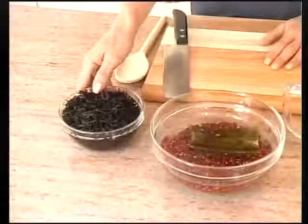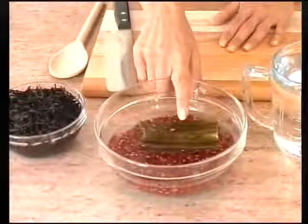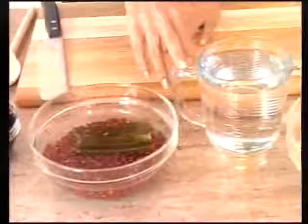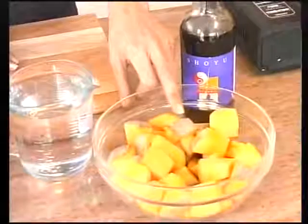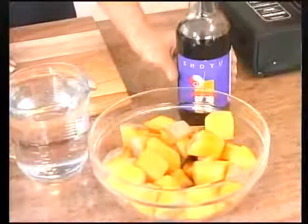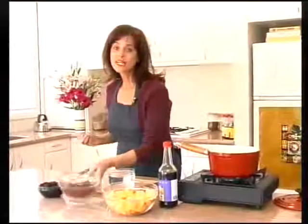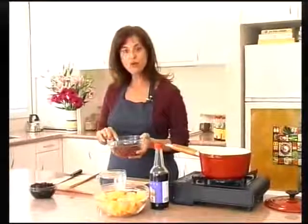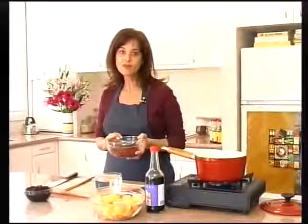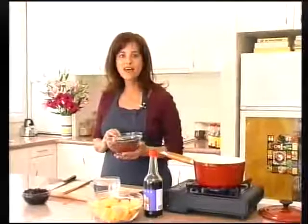For the aduki bean and pumpkin dish, use half a cup of soaked arame sea vegetable and retain the soaking water, one cup of pre-soaked aduki beans with a 5cm strip of kombu, three cups of filtered water, four cups of chopped pumpkin — left with skin on as it's organic for extra nutrition and fibre — and shoyu or tamari to taste. Like lentils and other light beans, aduki beans don't really need to be soaked, but for better digestibility soak them for 2 to 5 hours with a strip of kombu, which helps break down the tough fibres and makes them more digestible. The minerals in the kombu also help balance out the protein and oils in the beans.